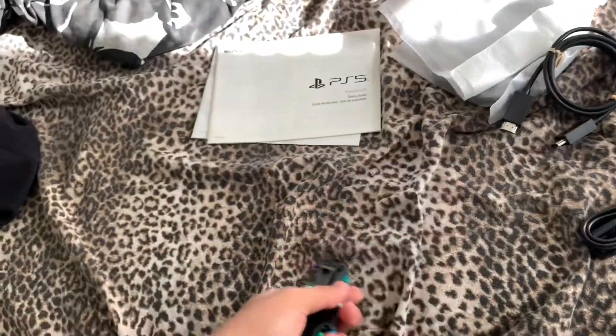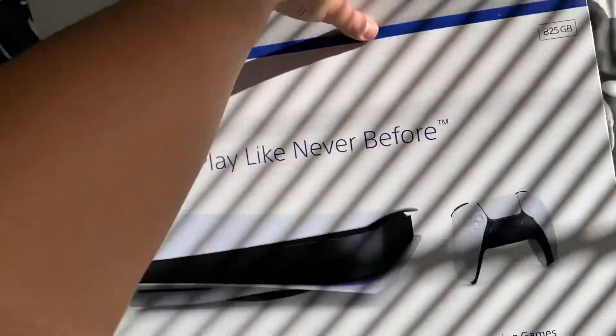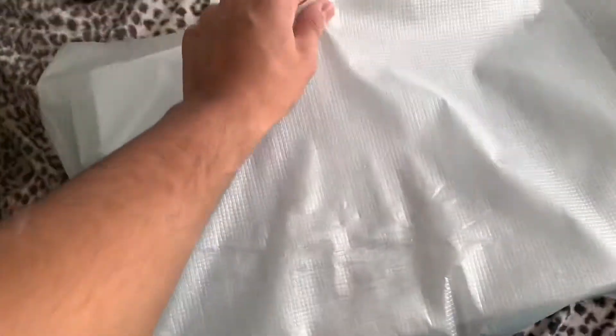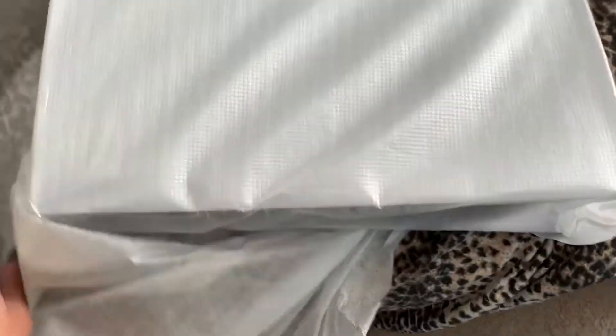Yeah, that's all the cutting I needed to do. Then we got the pièce de résistance — the PS5. We finally got the side bolstered packaging off the PS5. Let's go!